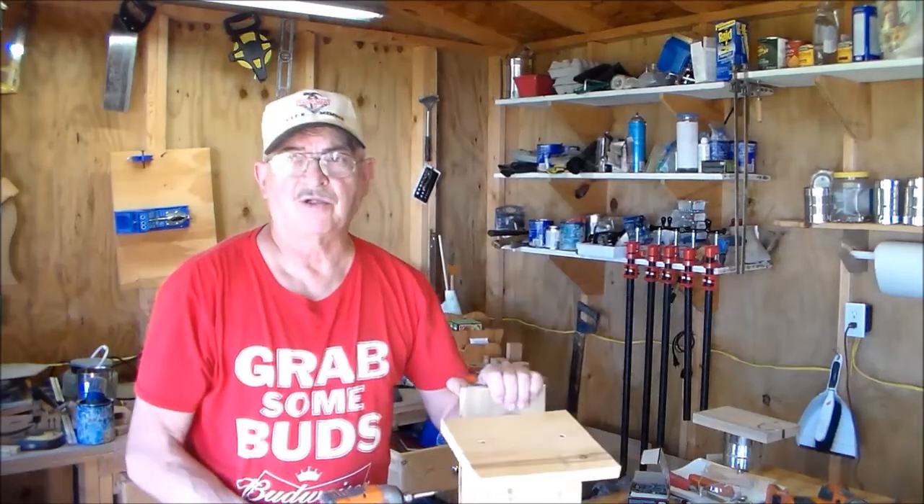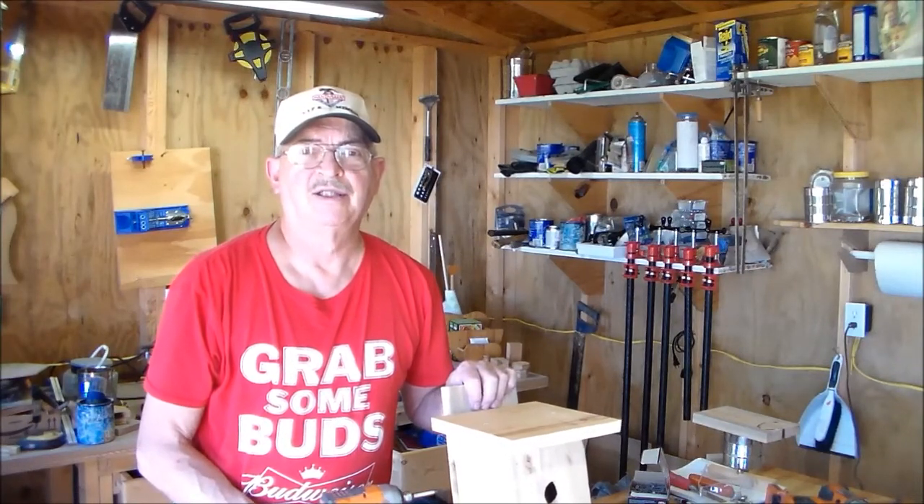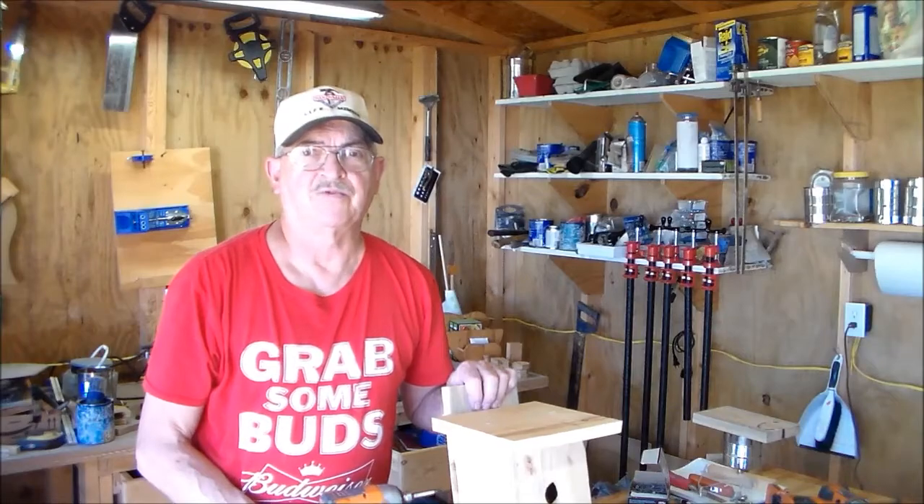Thanks for watching Backyard Woodworking. If you like what you see, subscribe, comment, and hit the like button. Thanks for watching.